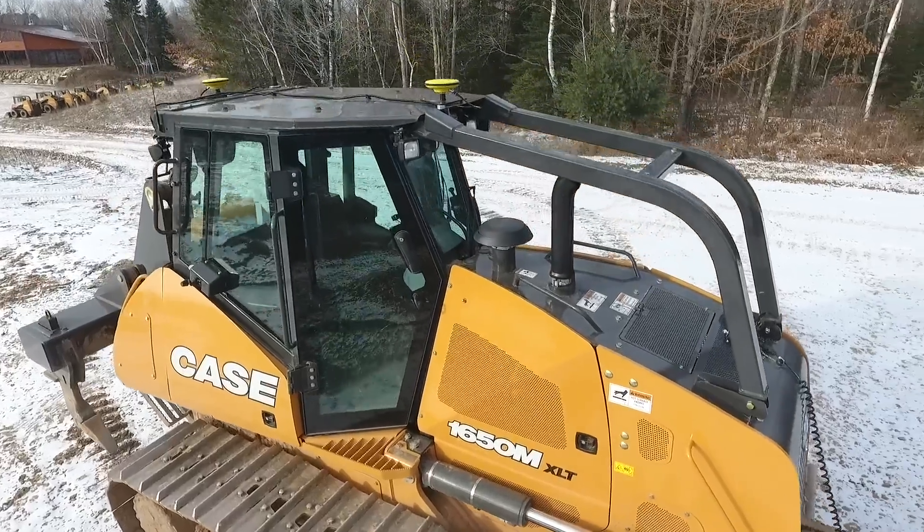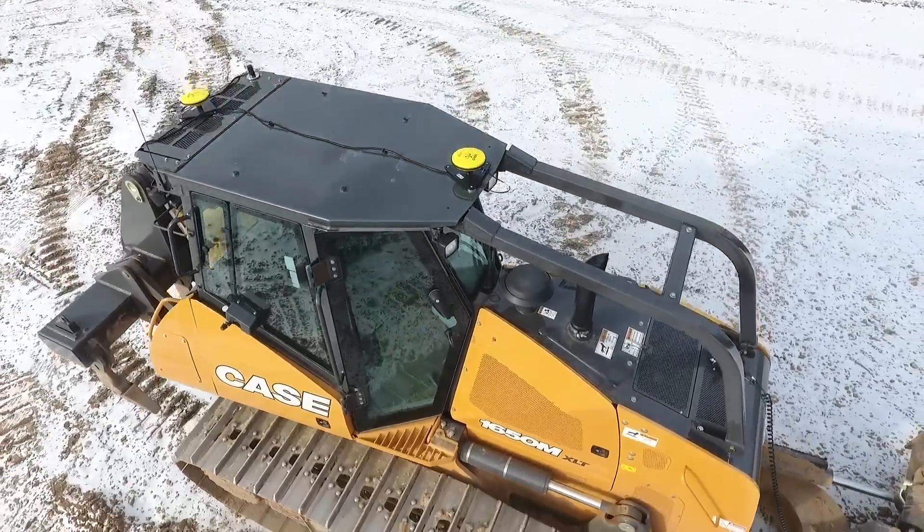Hello, I'm Richie Snyder. I am the Solutions Marketing Manager with Case Construction Equipment. We are here today to talk about the On-Cab Dual GPS Dozer System.